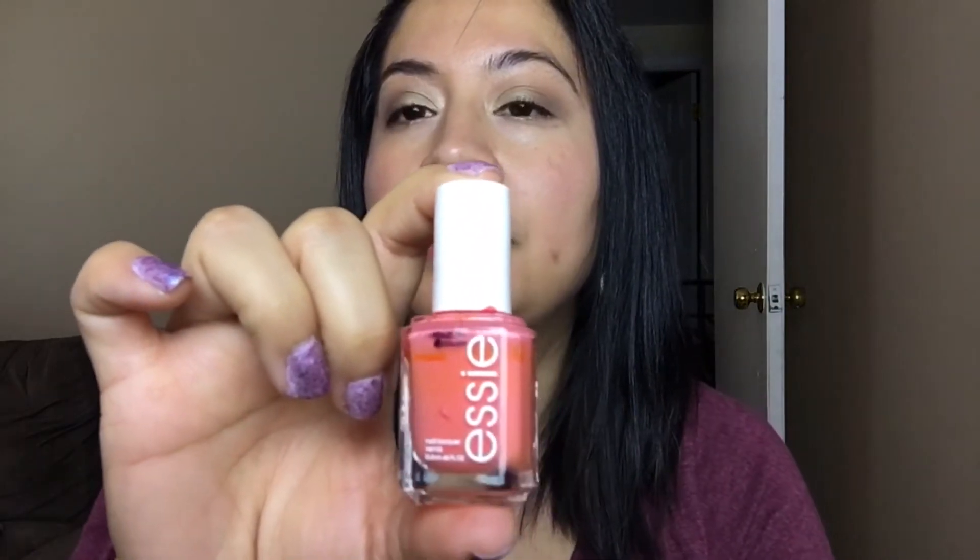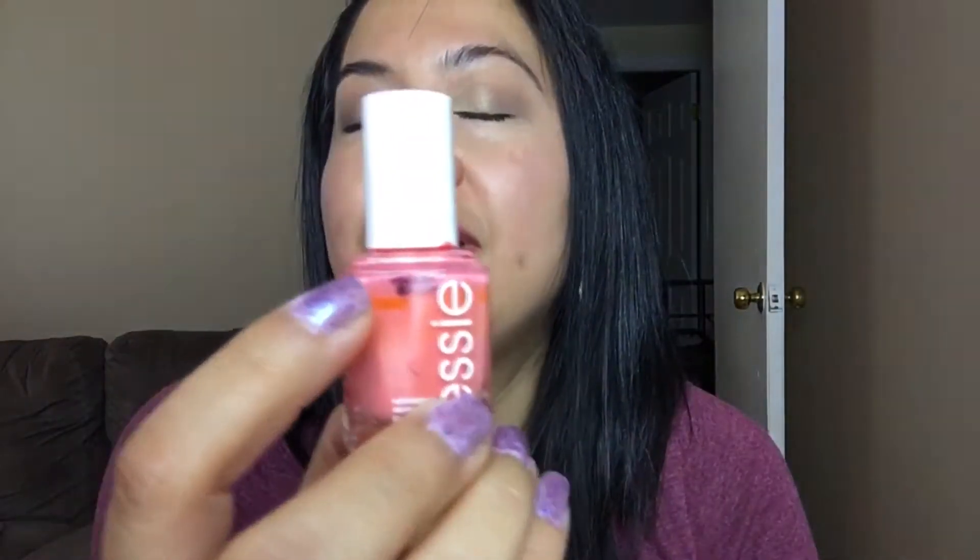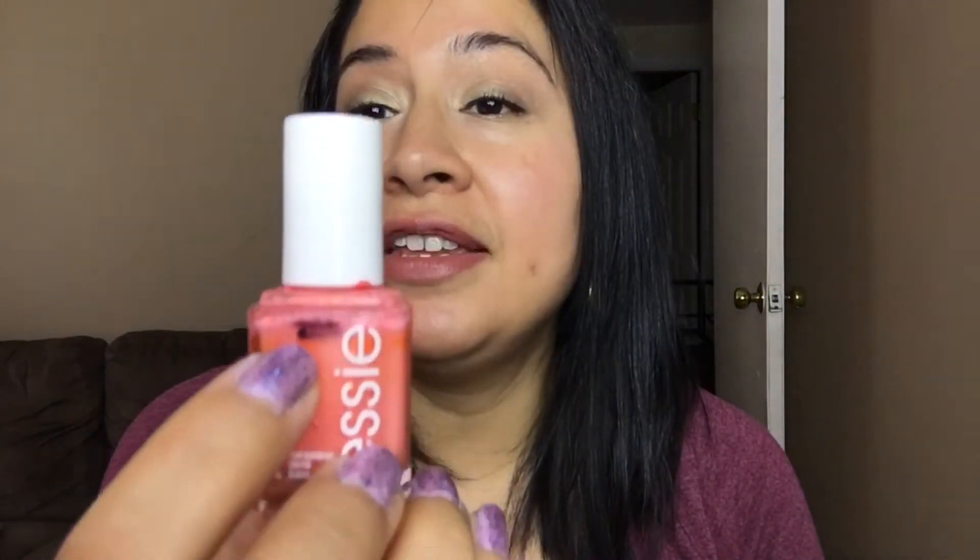The next two I didn't make much progress on, but I still used them. This is Essie's Tarte Deco — last update I didn't really use it, so I finally did, but I'm not much further along. I'm hoping I can make more progress on this one. Anyway, here's the swatch of Essie's Tarte Deco.